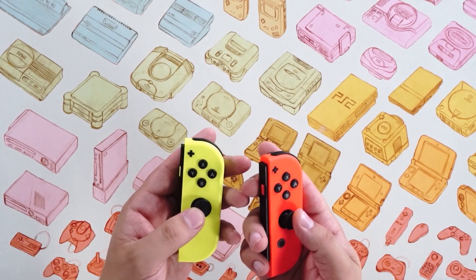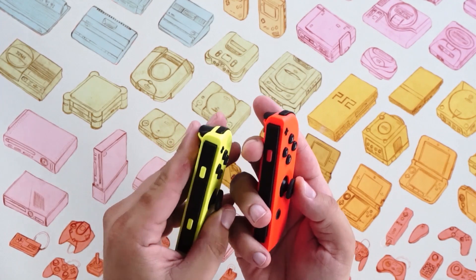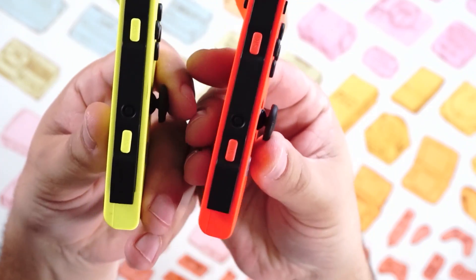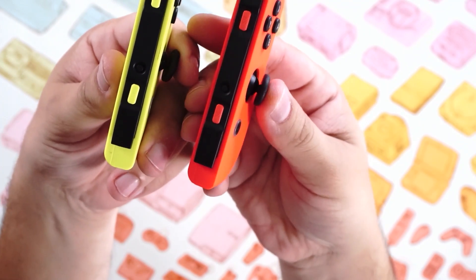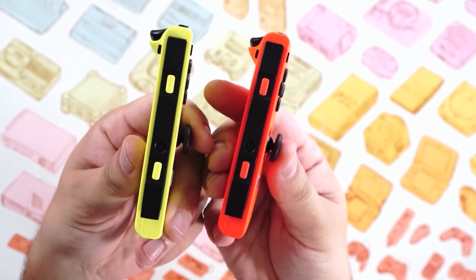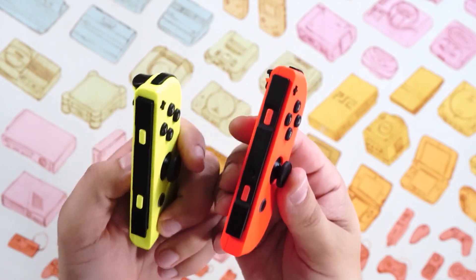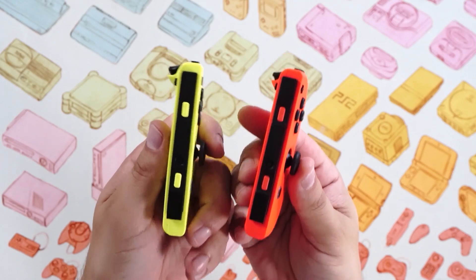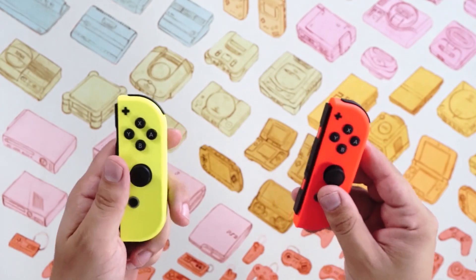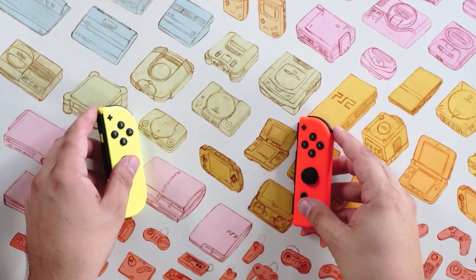There's a rumor that Joy-Con drift is solved in this new model, but when I look at the sticks, I still see that same rubber cap — and I'm going to try to get as close as I can to the camera to show you. That rubber cap is estimated to be the reason why Joy-Con drift happens, because these get dirty or get debris under them. I personally haven't experienced Joy-Con drift because I have a lot of Joy-Con and I swap them out constantly, so no one pair gets too much use.